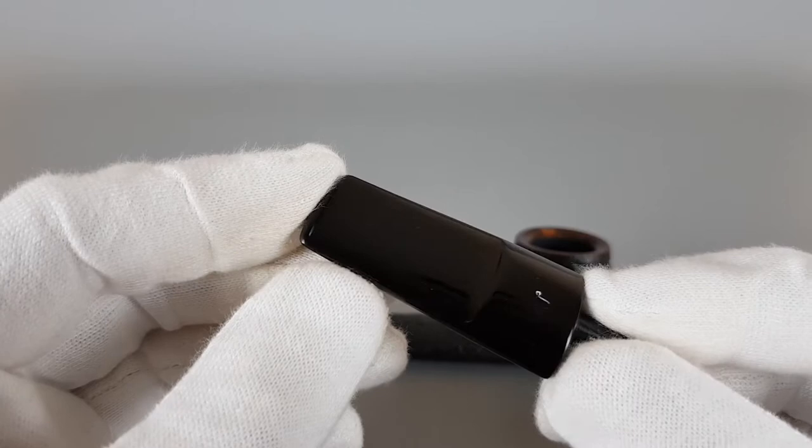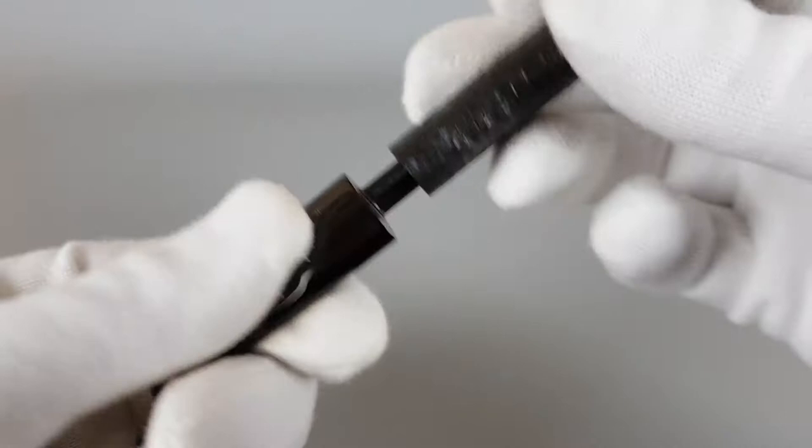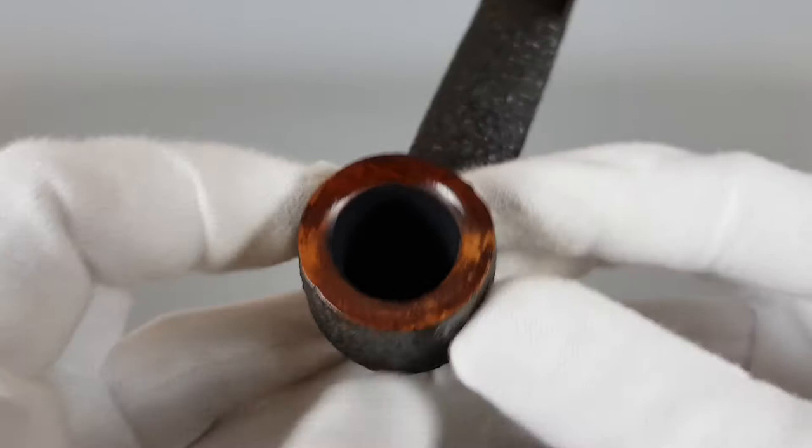Some slight color loss but still visible L logo. Other than that, great condition. Let me just show it like this before I close it.